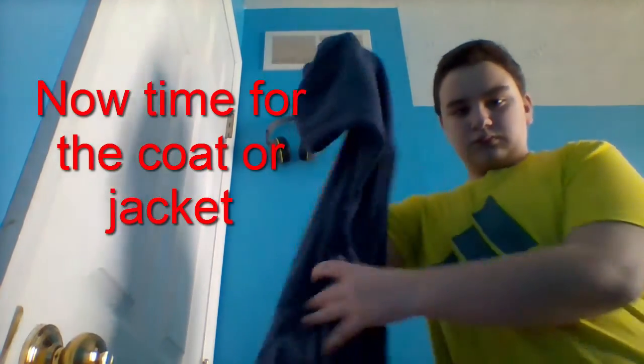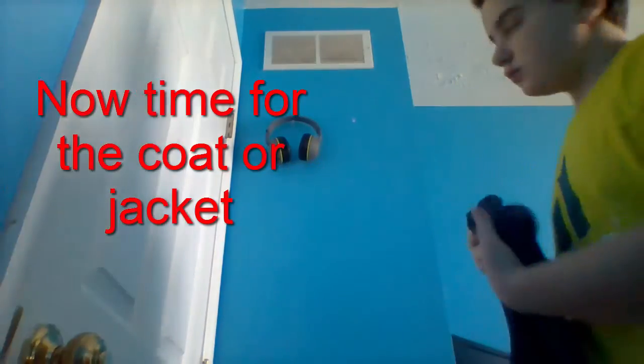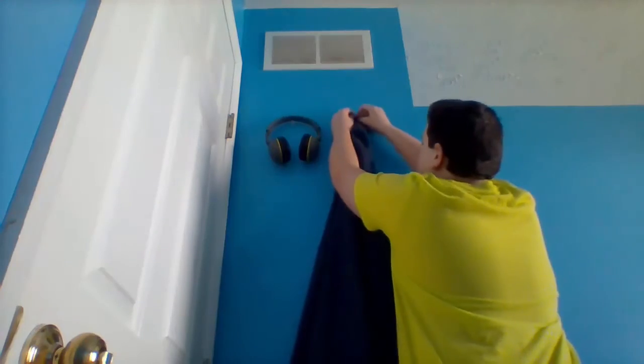Next, we're going to be installing the jacket — basically the same. Just put it over the top and make sure you press it in really hard so it stays. That's basically how you make it.